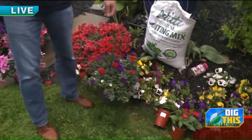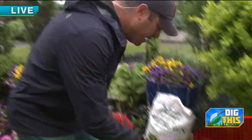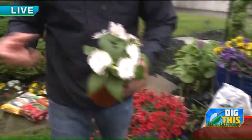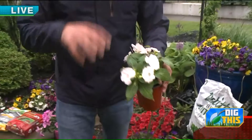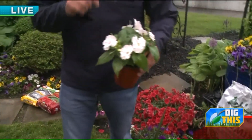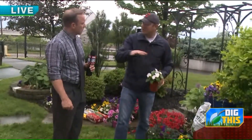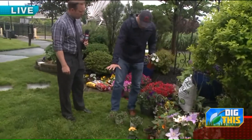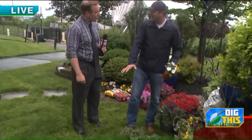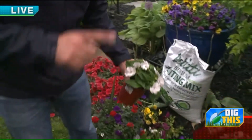Container gardening is also a great option right now. These are sun impatiens — a couple years ago, downy mildew came in and made it difficult to find regular impatiens, so they developed sun impatiens. These will do well in sun or shade, so if you're worried about impatiens in your landscape, this was a huge development. You can put them in the shade and treat them the same way as your old impatiens. Clustered together, they can get three feet high and create a beautiful canopy.